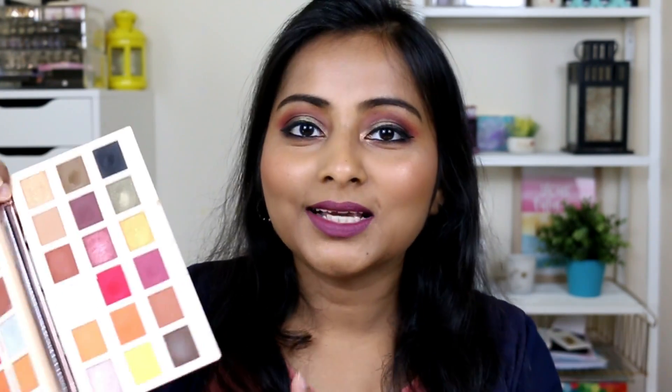The looks you get from the Original palette are prettier and require less effort. With the Extra Spice I did get a nice look and some mattes are really nicely pigmented, but the shimmers required a lot of work. There aren't many shade overlaps between the palettes, though some shades will look similar on the eyes, so you don't need to buy both. If I had to recommend just one, I'd recommend the Original — it's more consistent and more versatile.